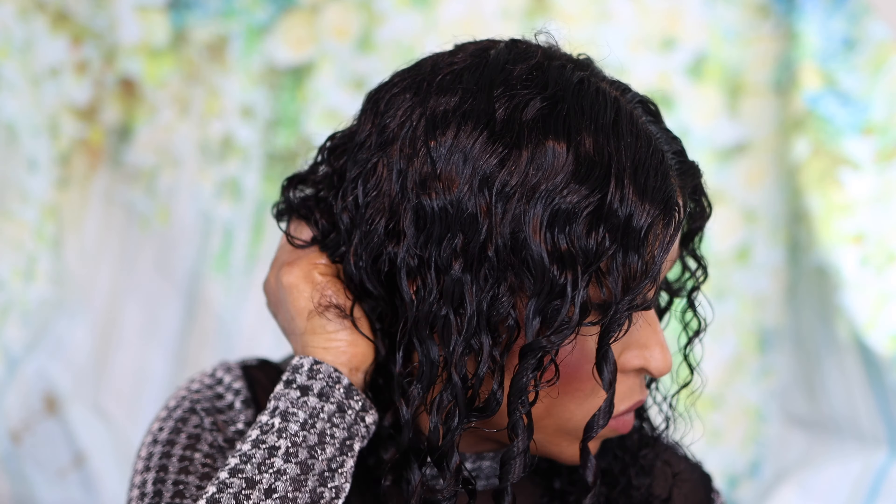You know — 4C, 4B, 3C — you can definitely achieve all those with this hair, which is one of the amazing reasons why I genuinely love this hair. The curl pattern is so versatile that you can actually transform to different curls as much as you want. I'm really, really impressed, trust me, and I'll definitely recommend that you guys check out Tinashe Hair.